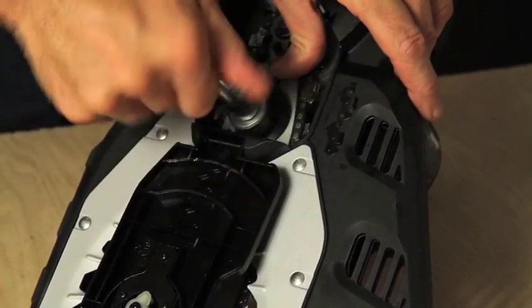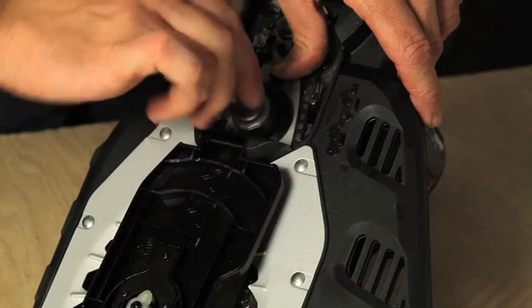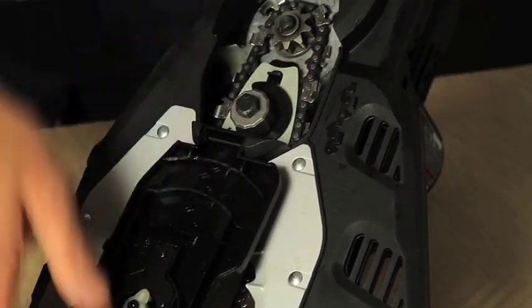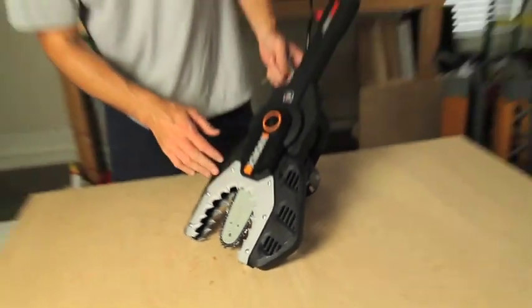Take your auto-tensioning nut, get it started, and tighten with the tool. You don't need to over-tighten, but tighten it until the auto-tensioning spring kicks into place — about right there. Close it, chain's on, jaw saw's ready to work.